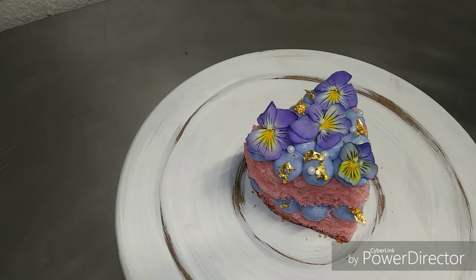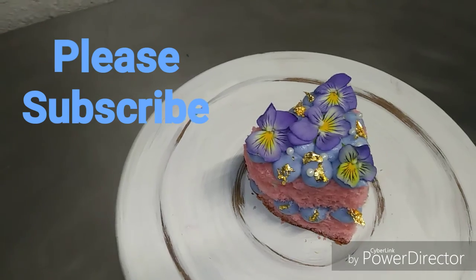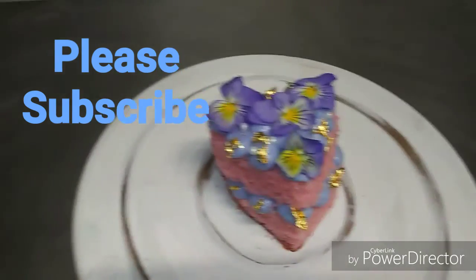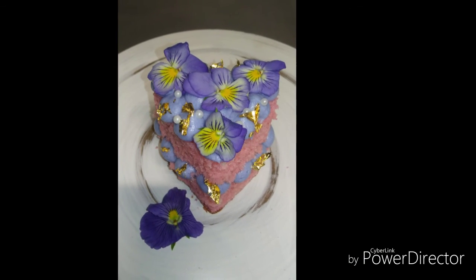I just wanted to say that you can also make this in different colors, shapes, and styles. There's so many different things you can do — it's really unlimited. And if you have any pictures of ones that you have made, I would love to see them, put them below. Thank you guys for watching. Make sure to subscribe and ring that notification bell.